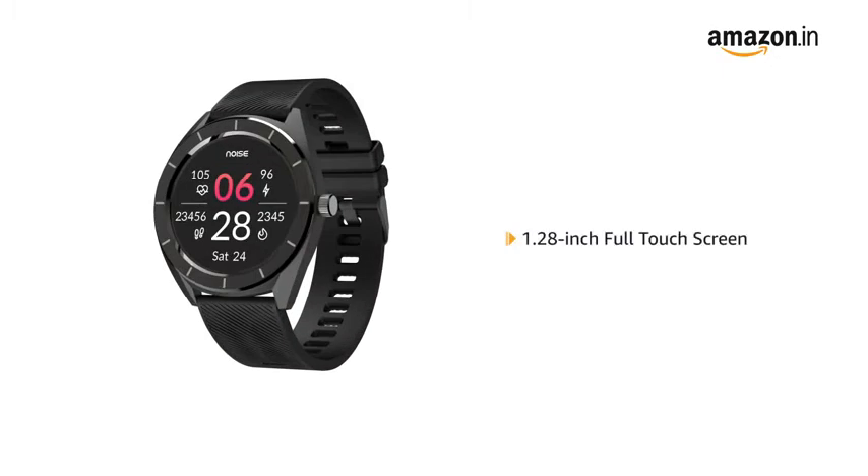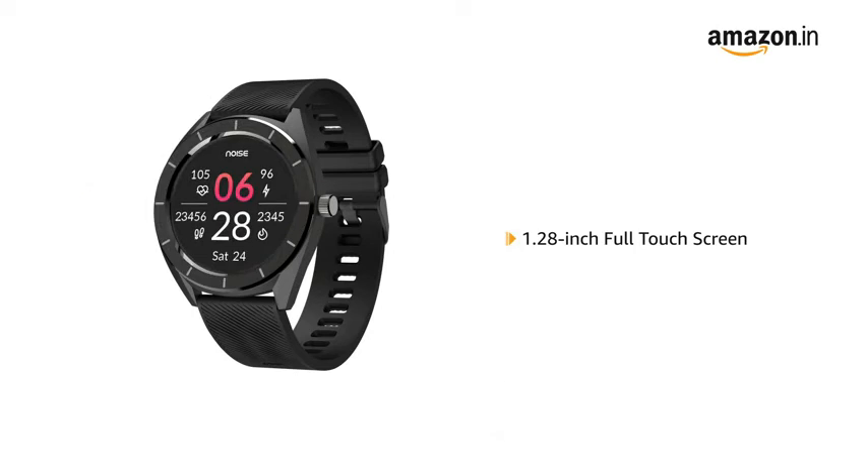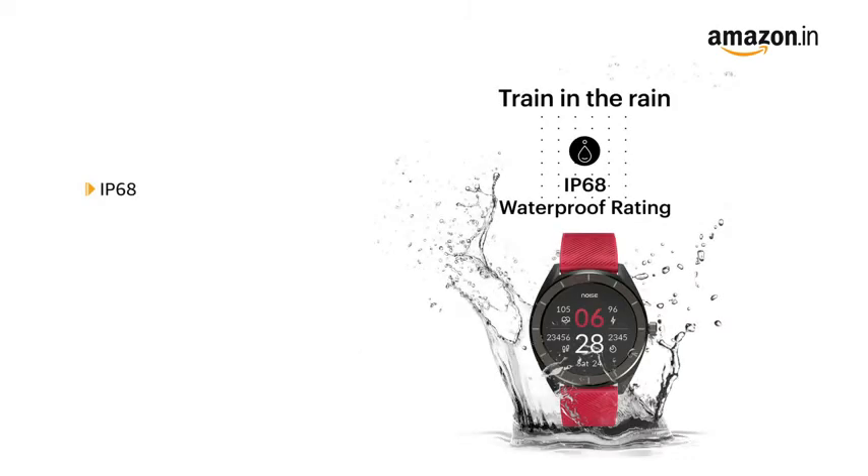The smartwatch features a 1.28 inch full touchscreen for easy controls. NoiseFit Endure is rated IP68, making it dust and waterproof.